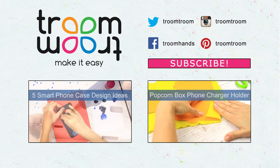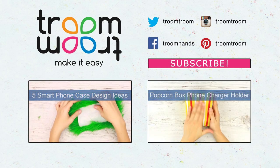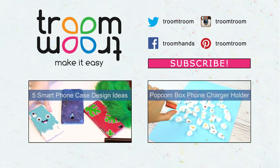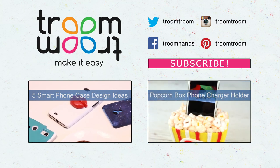Feel free to comment and let us know which design idea you've chosen for your phone case. We'd be happy to know your ideas about DIY projects you'd like to see on the channel. Be sure to subscribe and give your thumbs up — join us every day as we keep shooting new videos.